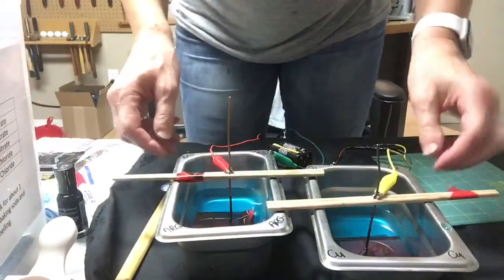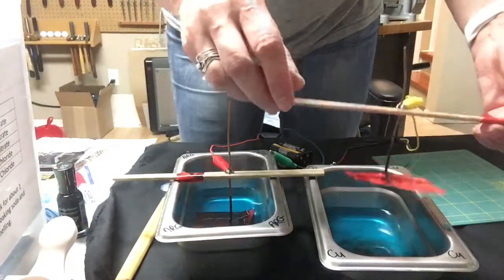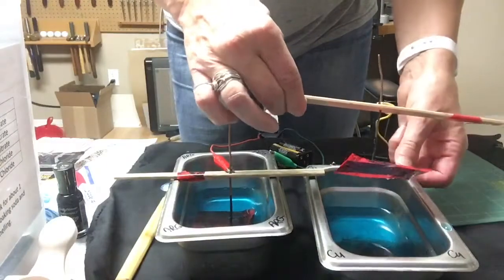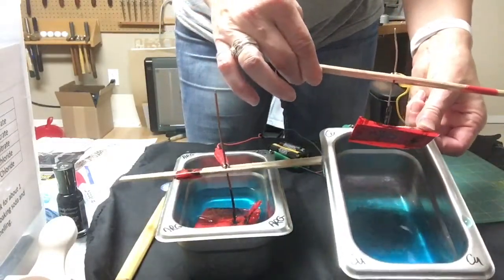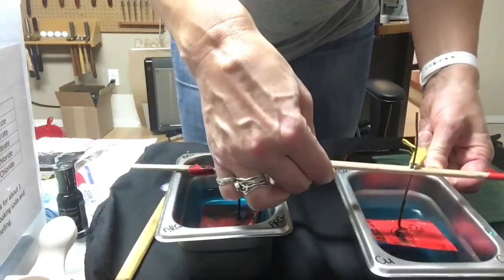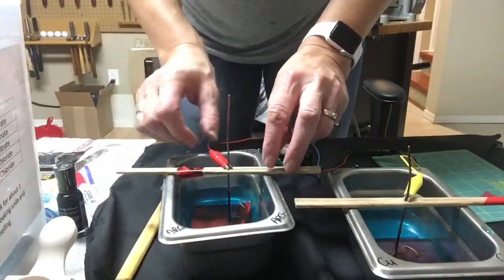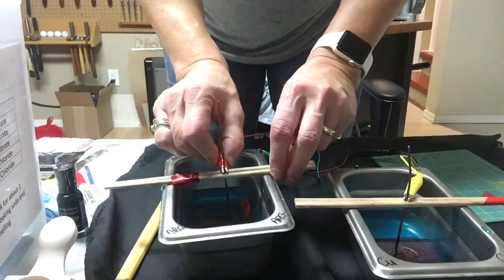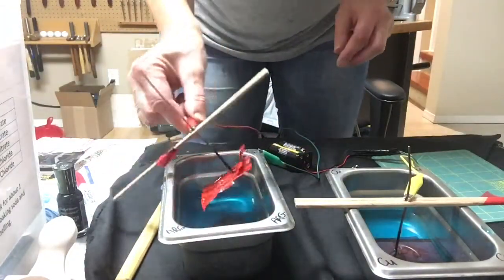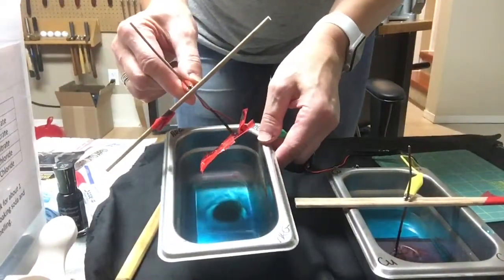We should actually start to see something happening here. Wow, the battery works fast! I'm just going to tilt that up so you can see the black bloom underneath there and stick it back in. That is etching really well, just as I had expected from past experience.